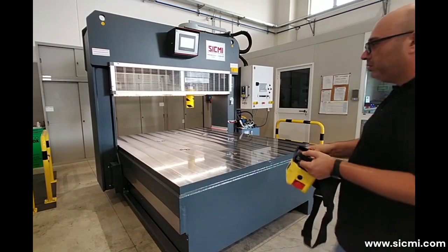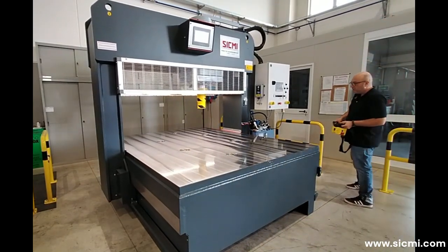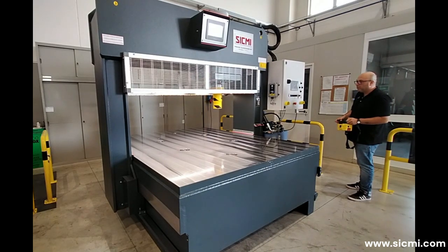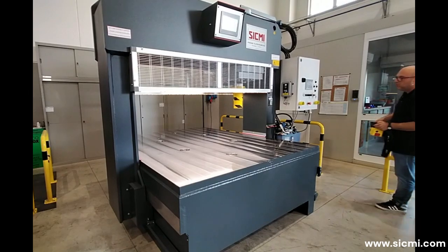The basic version requires the use of three levers to operate the various movements of the machine. Alternatively, the machine can be equipped with a pendant control panel or a radio control. These two types of controls allow the operator to move freely around the press and always be close to the piece to be straightened.